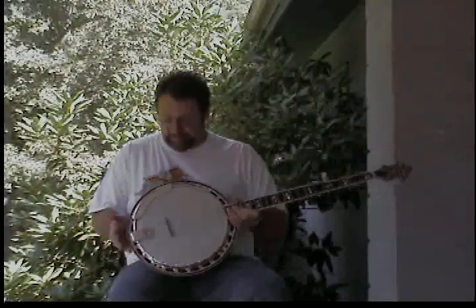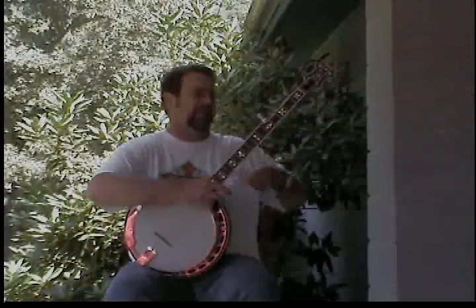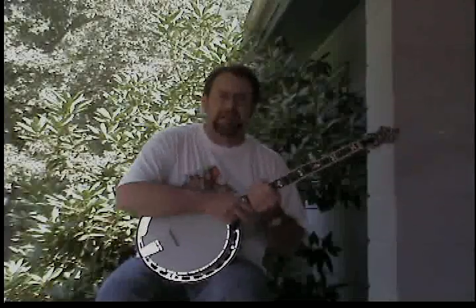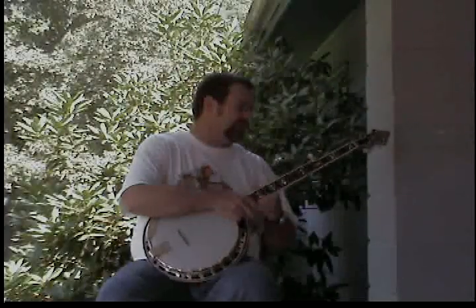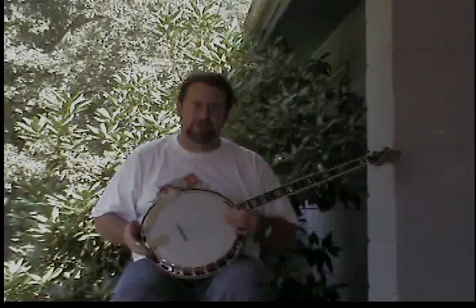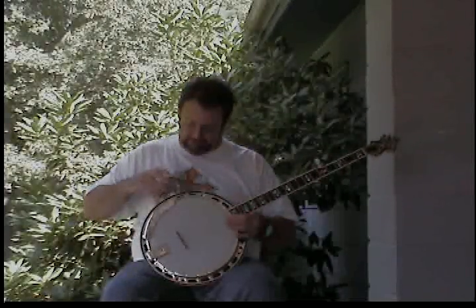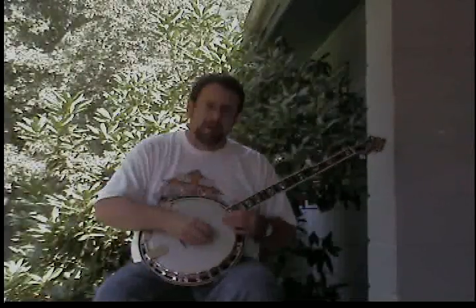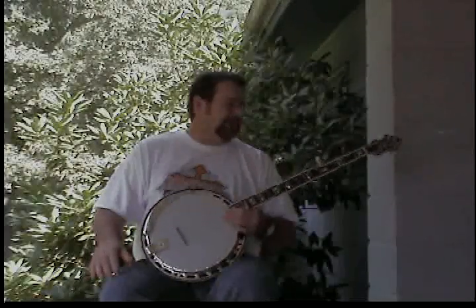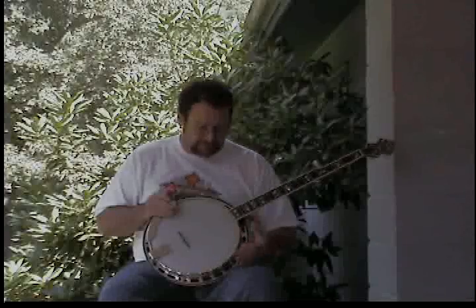Welcome to the first installment of the banjo video lessons for the Banjo Mafia. Hope you have fun learning to play — I've enjoyed the banjo for many years, it's been a favorite pastime of mine. I have to excuse the crudeness of the recording; the camera crew quit this morning, said something about not getting paid. So let's get started.